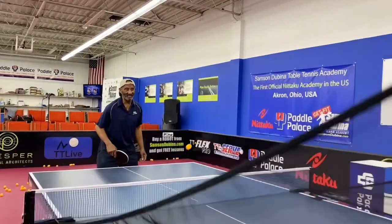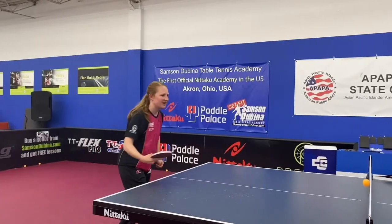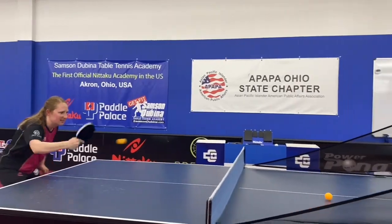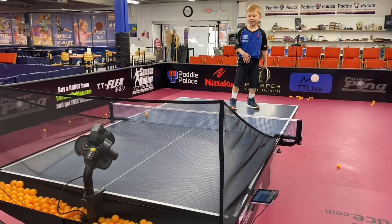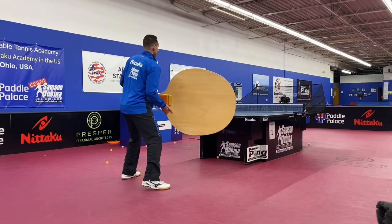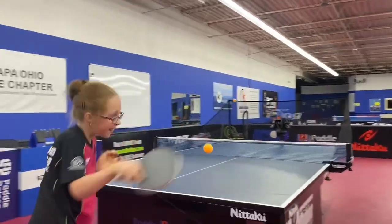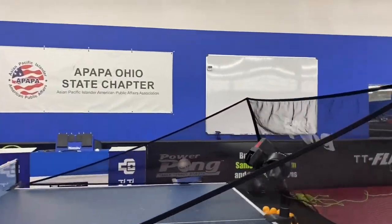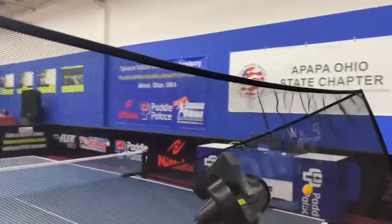So really, whatever your goals are in table tennis, the Power Pong robot can help you reach those goals. Is your goal to have fun? Is it to get exercise? Is it to develop some snazzy trick shots? Or is it to boost your level? Whatever it may be, the Power Pong robot is really the right one for you. Make sure you go check out powerpong.org today for the best prices on Power Pong robots.